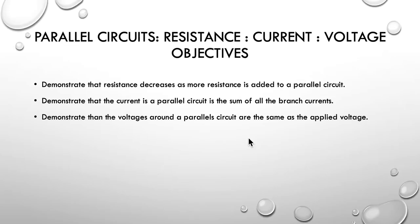So, parallel circuits — we're going to look at resistance, currents, and voltage. What are our objectives? We're going to demonstrate that resistance decreases as more resistance is added in a parallel circuit. We're also going to demonstrate that the current in a parallel circuit is the sum of all the branch currents, and that voltages around a parallel circuit are the same as the applied voltage.